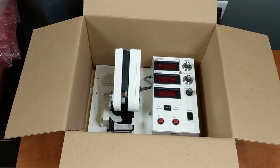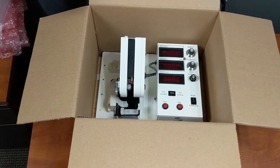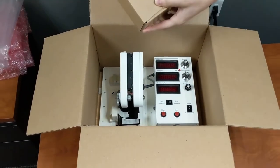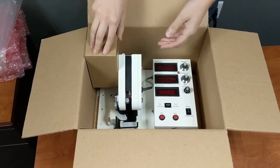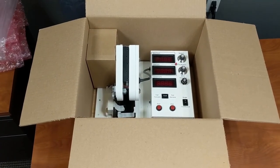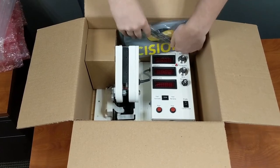If you are asked to send the accessories back along with the machine, place it snugly in the location shown here. This helps secure the cutting arm during shipment. Otherwise, just use packing material.